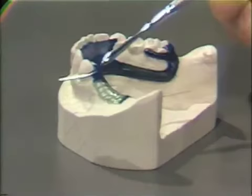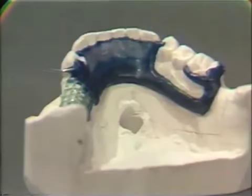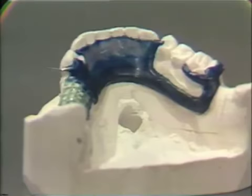Secondly, the position of the lingual bar, the inferior border of the lingual bar, and the lingual plate in reference to the lingual frenum. Also, the thickness or bulk of the lingual bar and lingual plate should be checked to make sure that it is uniform and located in the proper position.